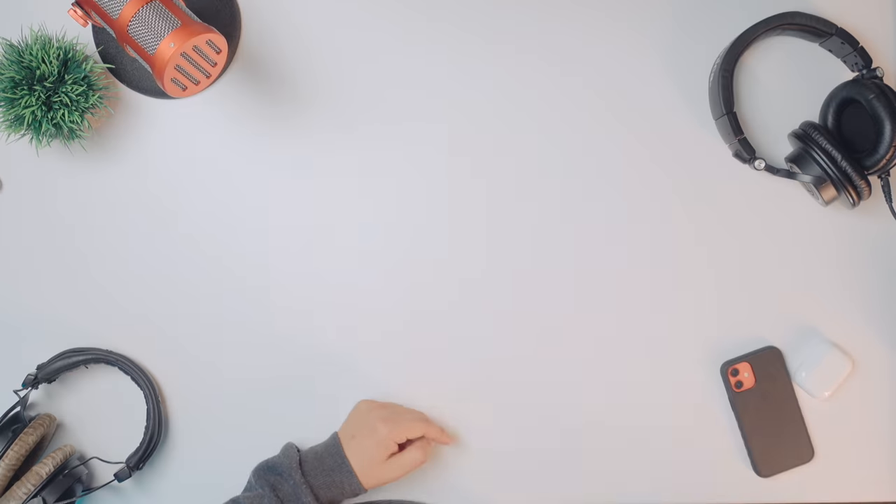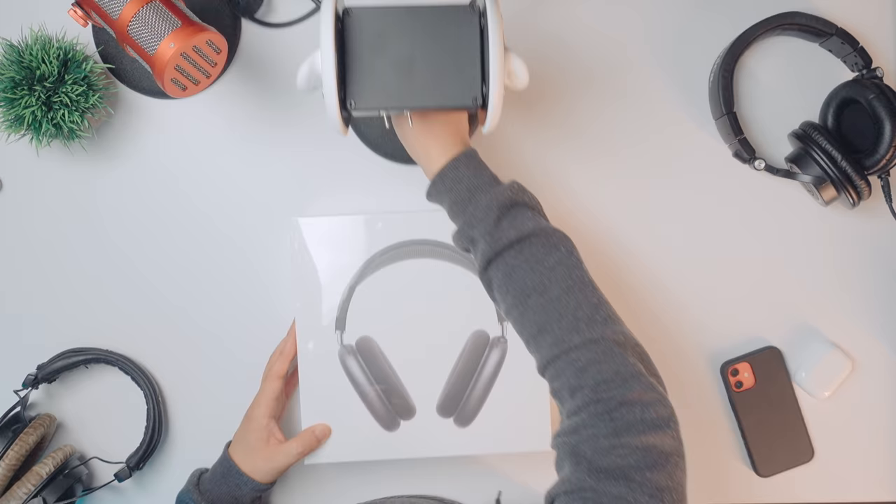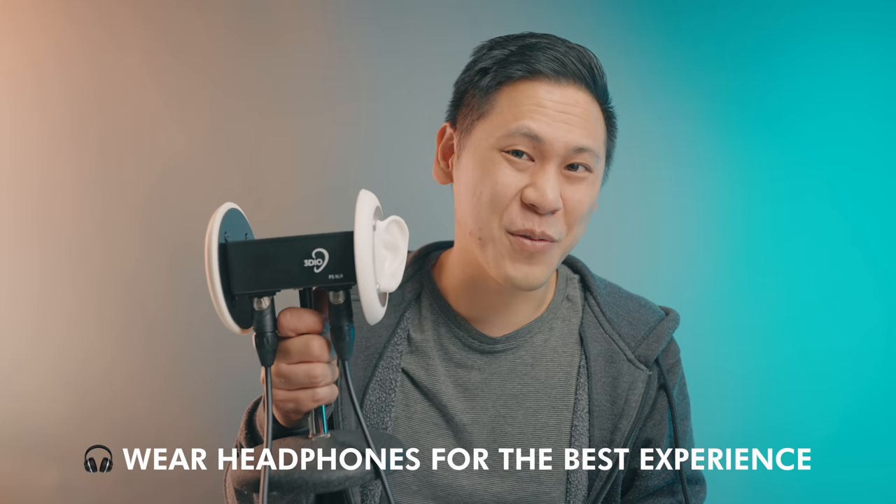Hey friend, Brandon here. For this video, we're going to check out the brand new Apple AirPods Max. As an audio engineer, I like to go a little extra, so we're going to bring out the ears. In this video you'll be able to hear what it sounds like. Let's talk about it because this is Tech Day, and let's listen to it because this is Sound Theory.